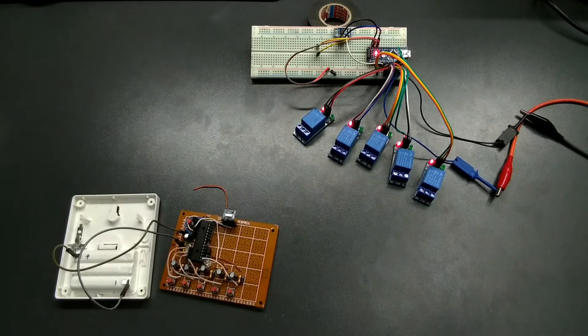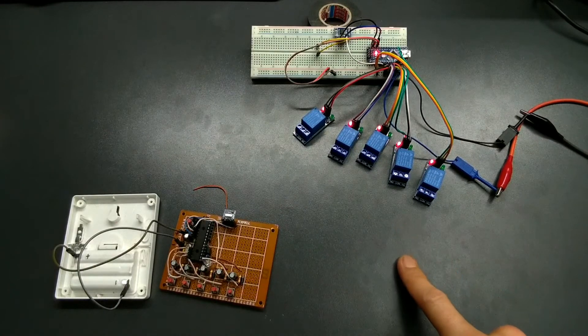I also wanted the project to be scalable, so that's why I've added a unique identifier to the message, because now I'm able to distinguish the remotes. I can use as many remotes and receivers as I want, and combine them however I want. After another few days of research and testing, I found all the things I needed and started to put them all together, until I came up with this working prototype.